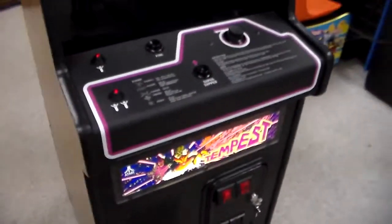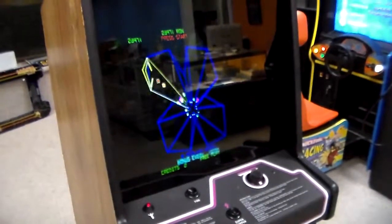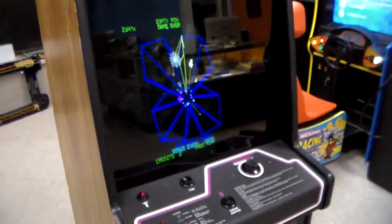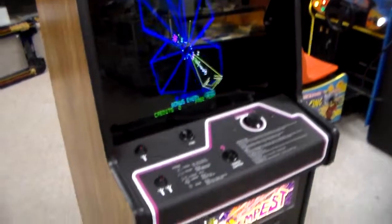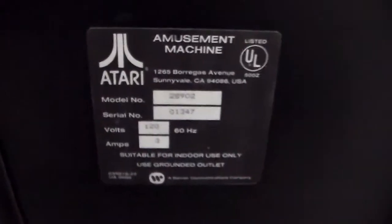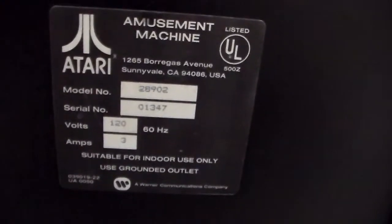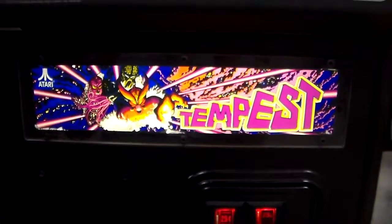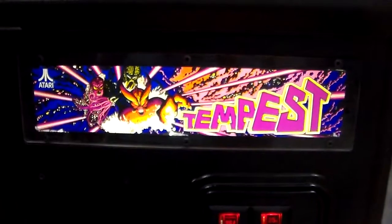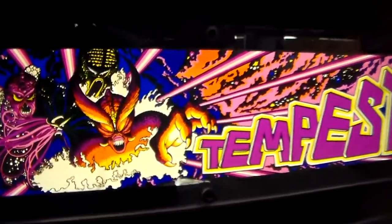So they were set up a little bit different than the upright, but the board inside is exactly the same, so the gameplay is exactly the same. Atari's cabaret versions actually had the same size monitors — 19-inch monitors that looked exactly the same. So it was just like having the upright; just the cabinet was a little smaller. Atari also had this habit of putting stickers on the front of the machine with the serial number and everything. This one is number 1347.